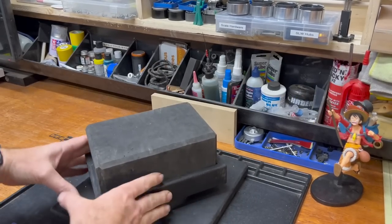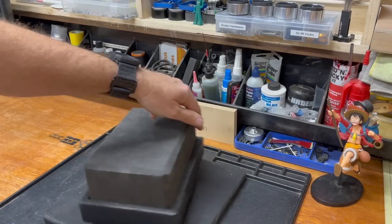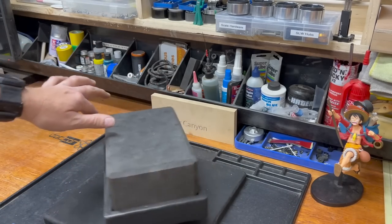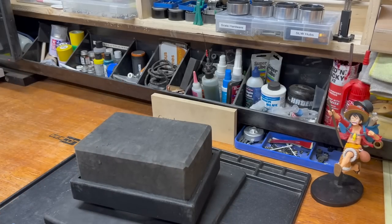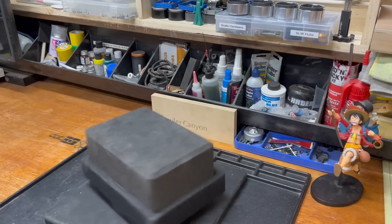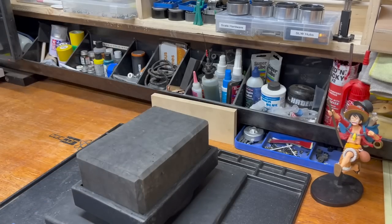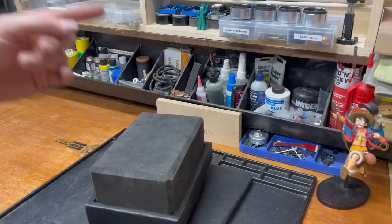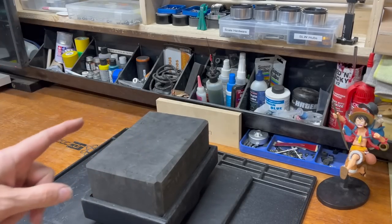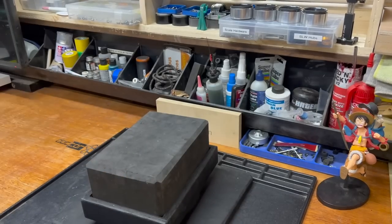Welcome back everybody, welcome back to the canyon. Welcome back to another quick view install, because what do we love? We love quick views. We want to learn about stuff so that someone else can be the guinea pig — I'm that guy. So once again, another quick view installment.